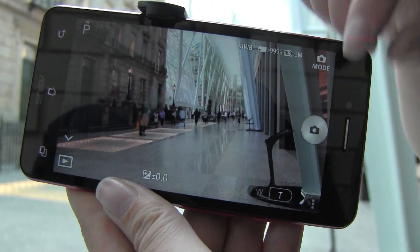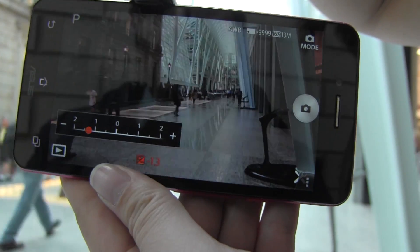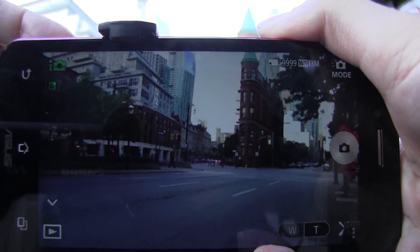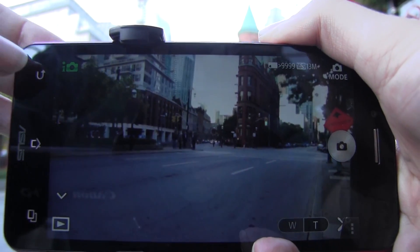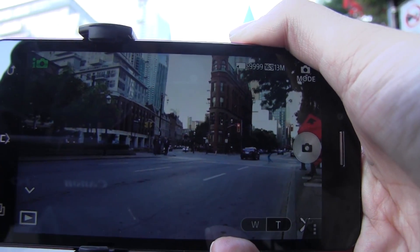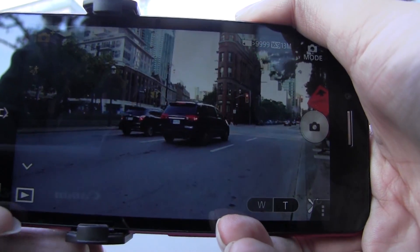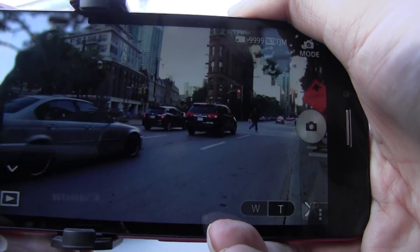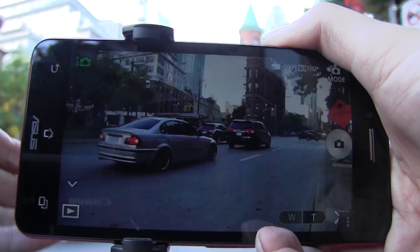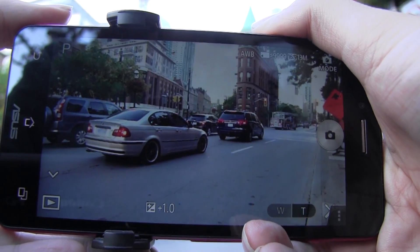The last mode is Program Auto. The biggest difference here is it adds in exposure control, so you can actually control the exposure. The unfortunate thing is you can't control the ISO. With Intelligent Auto, we have 33 different scenes that can be picked up, and you'll often see different things kind of pop up in this corner. Within Superior Auto, you'll come across 44 different scenes. Thanks to in-camera stacking of multiple exposures, the upper limit of the ISO actually climbs to 12,800. For Program Auto, we also have the exposure of 1,600, and for movie shooting, the ISO actually drops to 1,000.